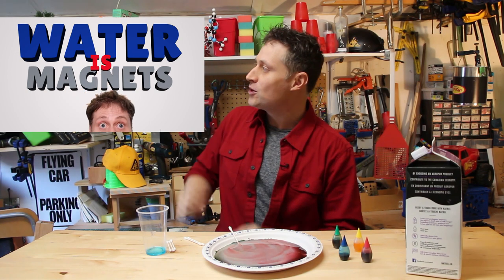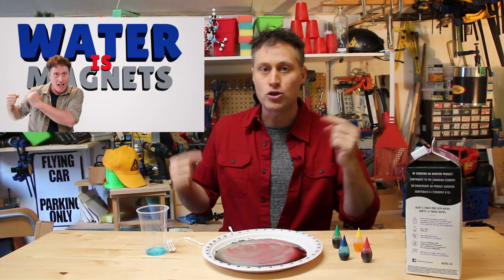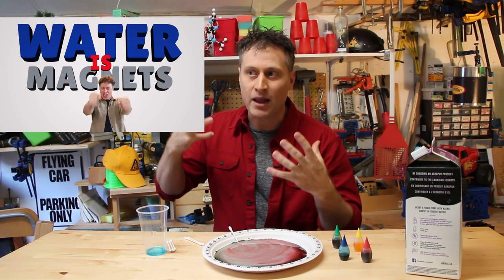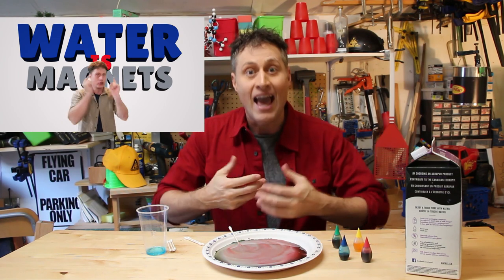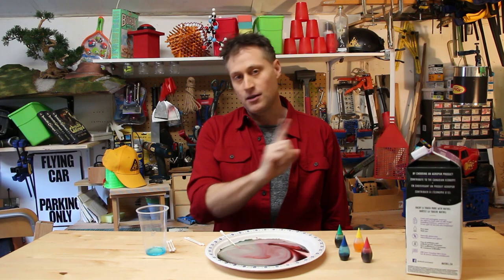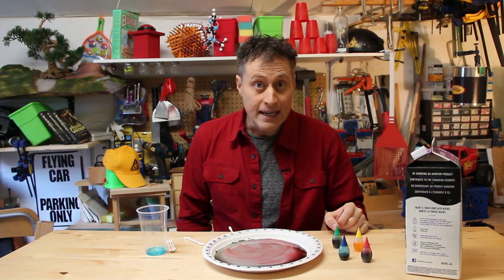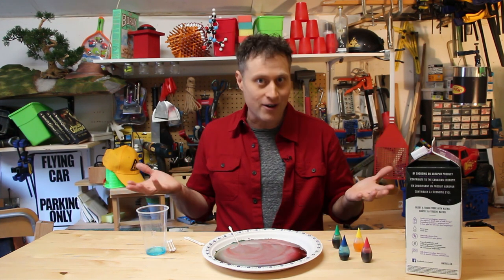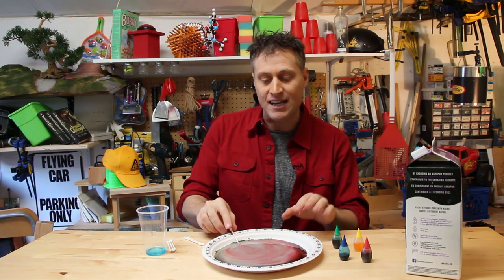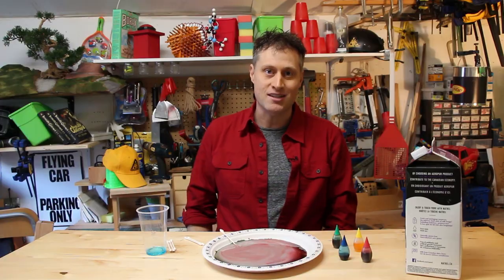Yes, I'm referring to a video in which I said "water is magnets" — if you haven't seen it you should check it out, it'll be linked below. It's a way of thinking about water that explains why it behaves the way it does in a whole bunch of science experiments. Now I know what you're thinking — Phil, you didn't use water, you used milk. Here's the thing: milk is still mostly water, so we can pretty much treat it the same way. Milk is better because it creates a white canvas to see all the colors, but it all works the same way.